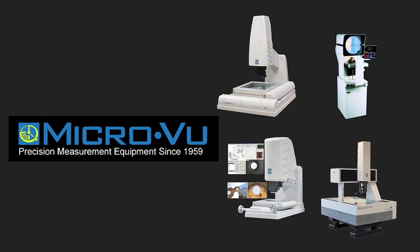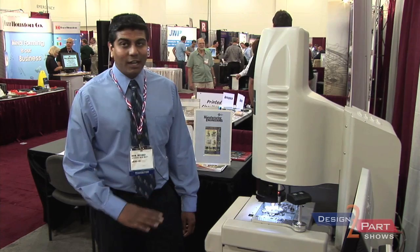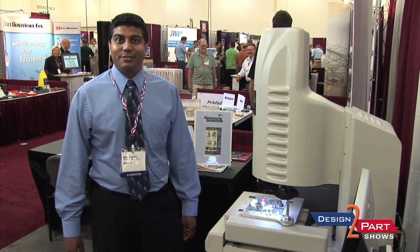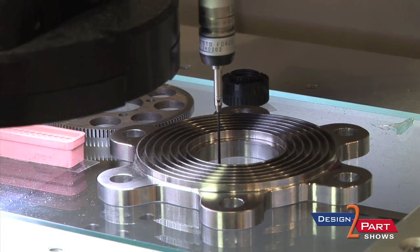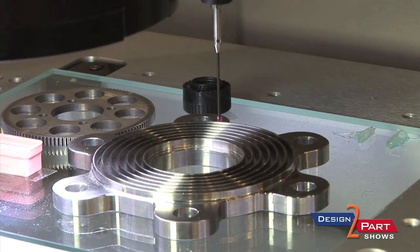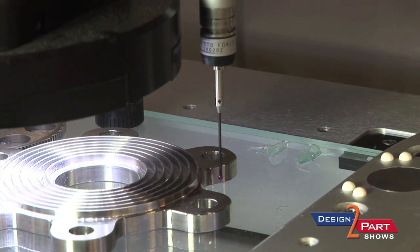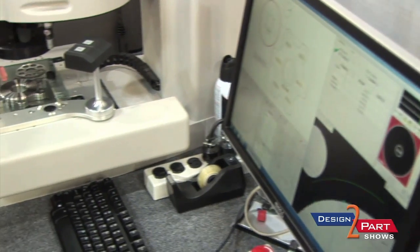We manufacture video inspection equipment, which has non-contact and contact applications. Sometimes people have critical parts that you cannot use contact methods on, such as silicone parts or parts with softer surfaces. With the capabilities of our machine, its high-resolution cameras and so forth, we're able to inspect with great accuracy without damaging the integrity of the parts.